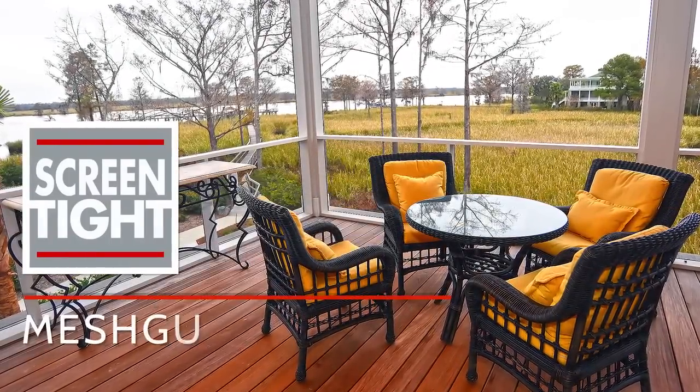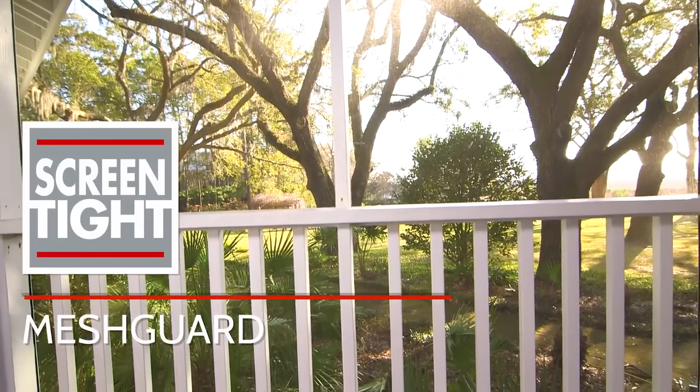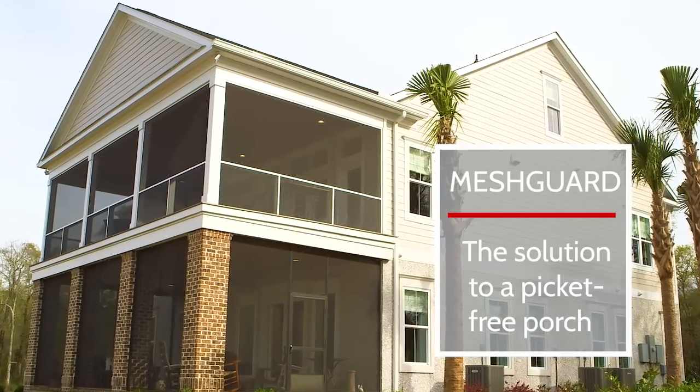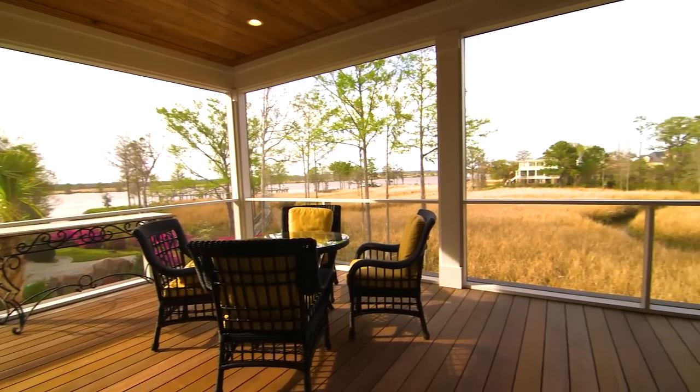Very often, an otherwise great view to the outdoors is marred by the pickets or balusters supporting the handrail on your porch or deck. Your solution to a picket-free porch is MeshGuard, a revolutionary new screening system from ScreenTight.